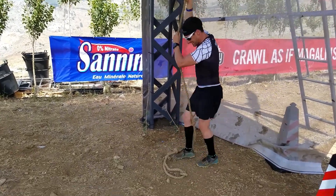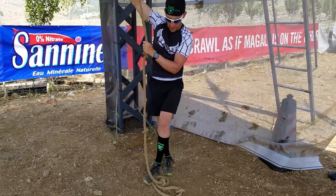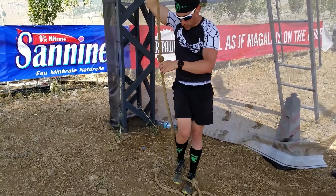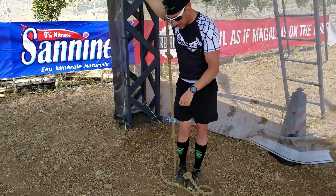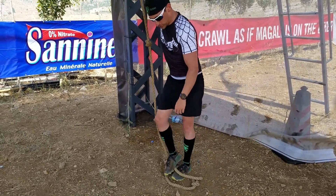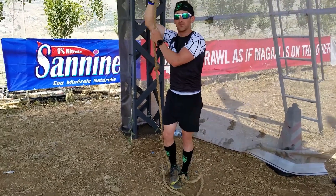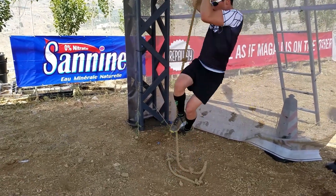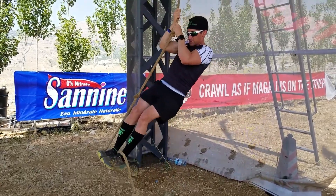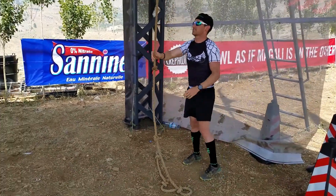The other method, which I actually can't do very well, is called the J-hook. The rope's on the outside of your body, you step on it, and then you kind of use your foot as the friction point to lock you in. I'm not very good with this one, but that's kind of what it looks like. I think that one's a little less secure, but maybe a little faster.